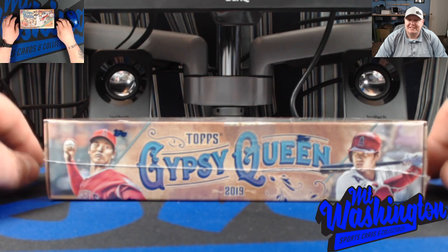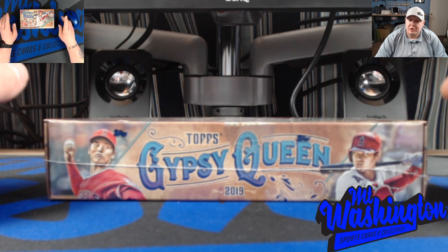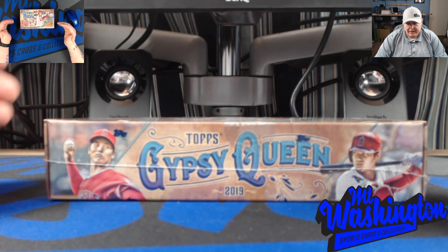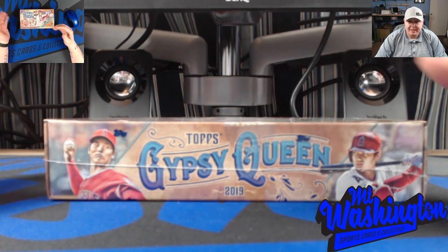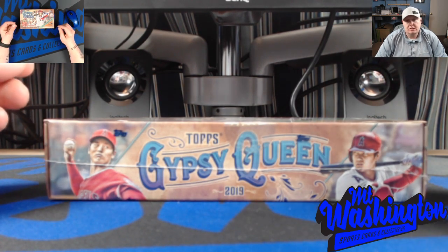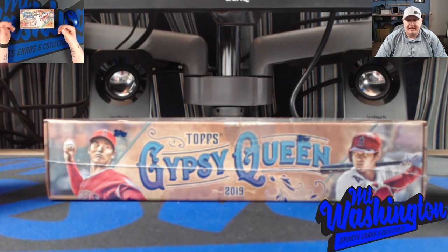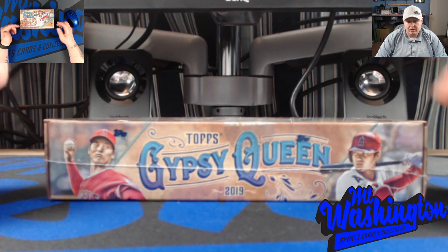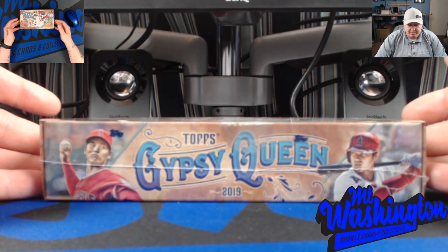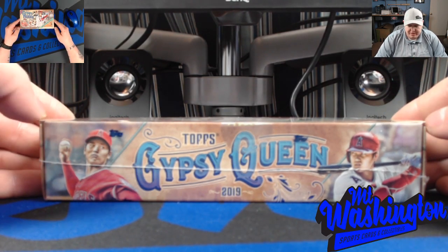It has a lot of different variations to look for - you can look for the Gypsy Queen logo switch, you can look for the name plates with the player's name being taken off, black and whites, indigos, variations of red, black, and the green that are in the retail. The box we have here today is hobby, from our local card shop out of Louisville, Kentucky - Through the Decades. Stopped by there today to pick this up.